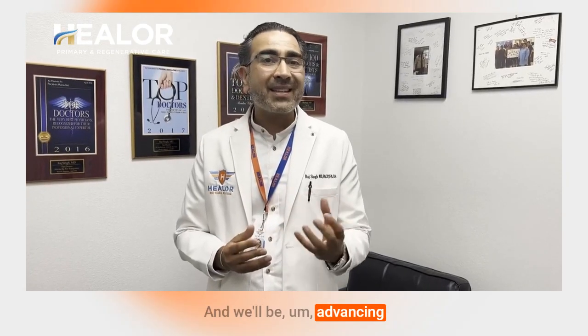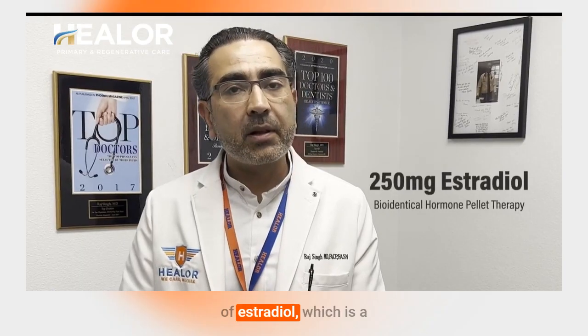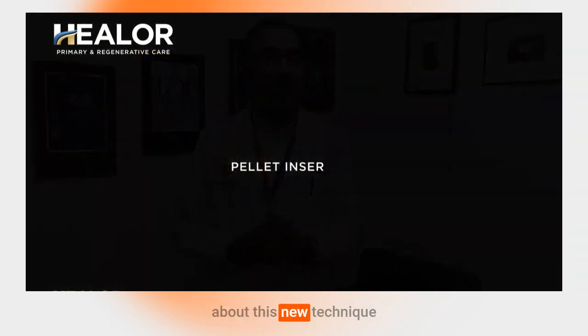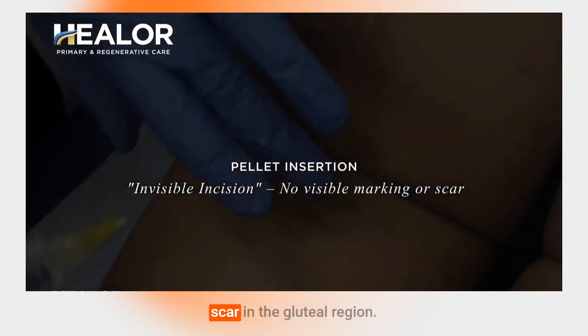We'll be numbing the skin crease area and we'll be advancing the pellets. These pellets will start dissolving in about 7 to 10 days. In this case, we are utilizing 250 milligrams of estradiol, which is a good starting dose for her. If we feel like she needs more, the next procedure will be increasing the dose to 300 milligrams. So let's go ahead and get started, and you will learn about this new technique for pellet insertion with no visible marking or scar in the gluteal region.